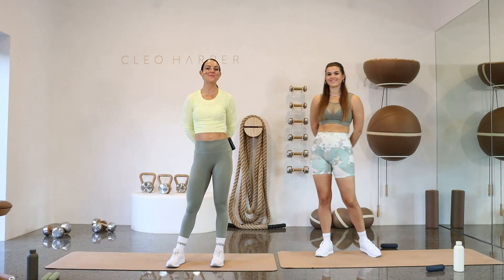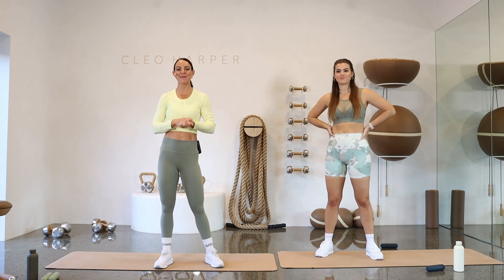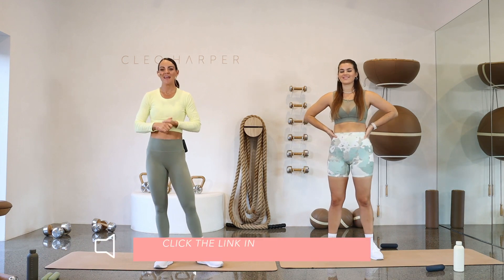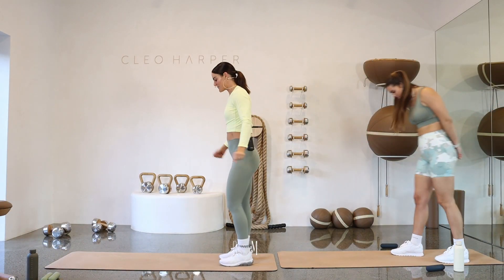Hello gorgeous people and welcome back to the Cleo Method by Cleo Harper. This is workout number 54 and I'm your trainer today. My name's Yazzy and I'm excited to be taking you through our full body workout. Today is an awesome workout. We have five exercises, we'll do four full rounds with a little break in between. Stay present on your mat for the next 25 minutes and let's get into the warm-up.